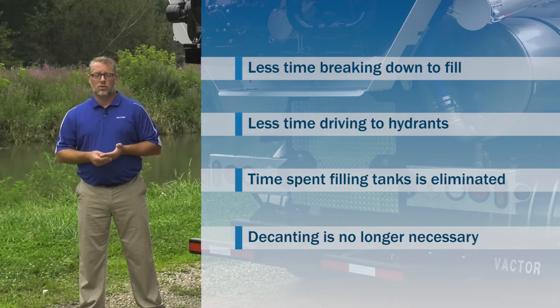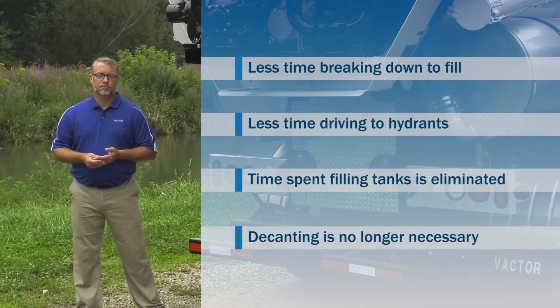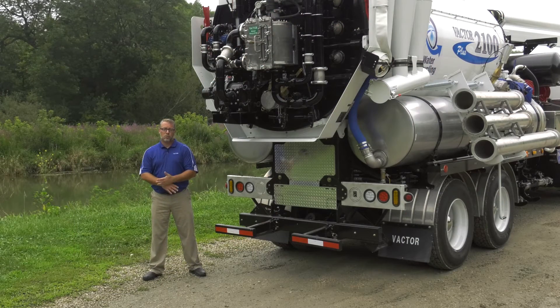Also, decanting is no longer necessary, each of which can happen multiple times a day. Cleaning the lines becomes more efficient, and more lines cleaned means fewer overflows.